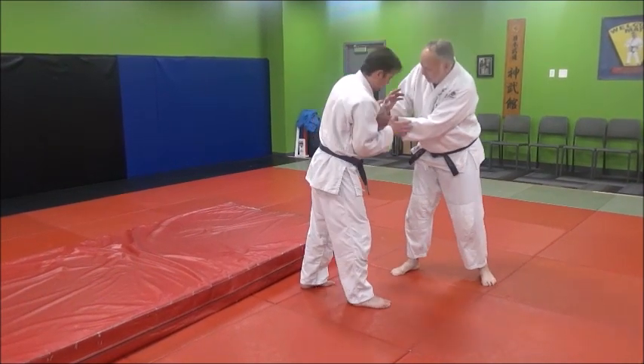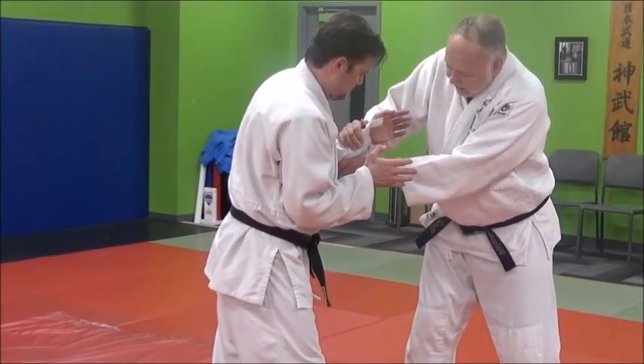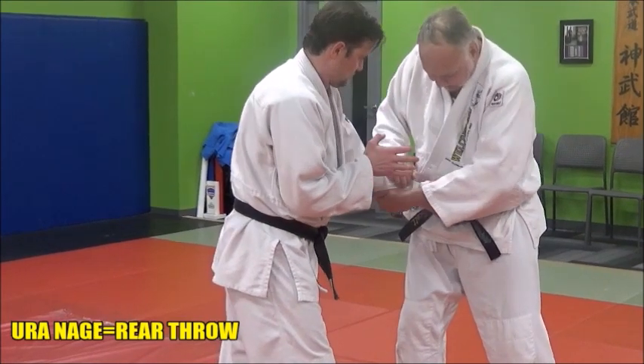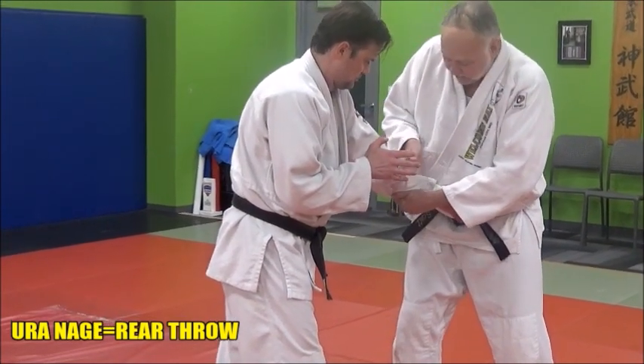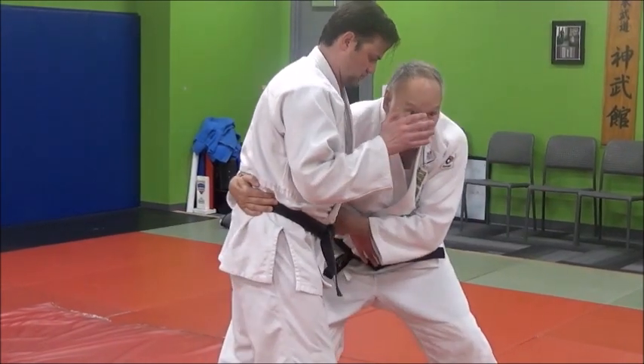So what I'm going to do is we're fighting, fighting, and I'm going for a grip. I want to get my left hand on the bottom sleeve here, and I'm going to pull it down. As I pull it down, crossing my body, I'm going to start swimming in with my right hand. So I'm going to put my palm here, and I'm going to swim in here — tight waist him.